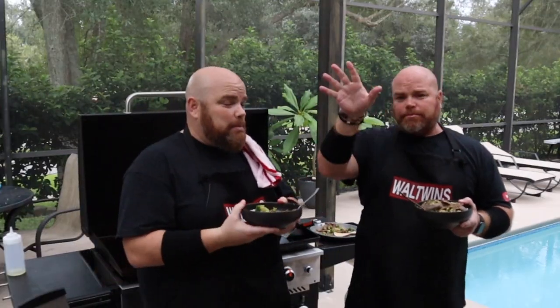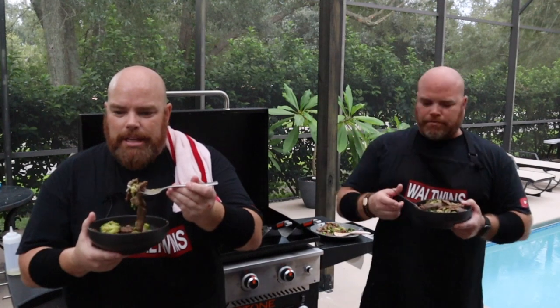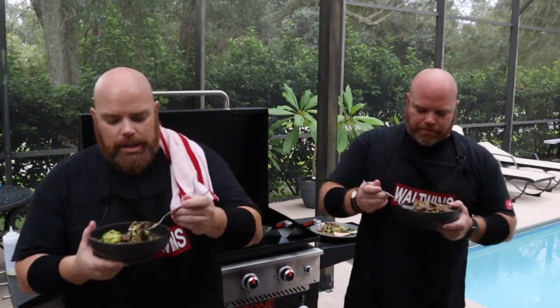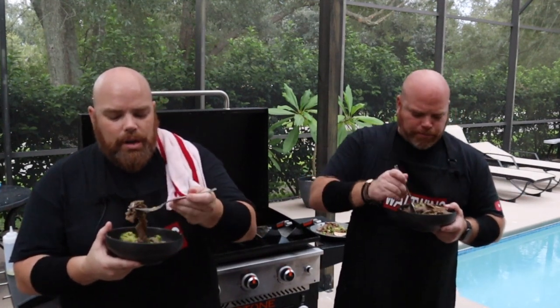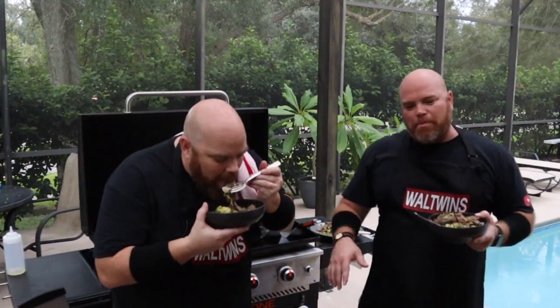I've never had this one on the Blackstone before. For all the requests we got for it, it is so simple — you saw. The prep actually took longer than the cook. Are you kidding me? The 20-minute marinade took longer than the actual cook itself.